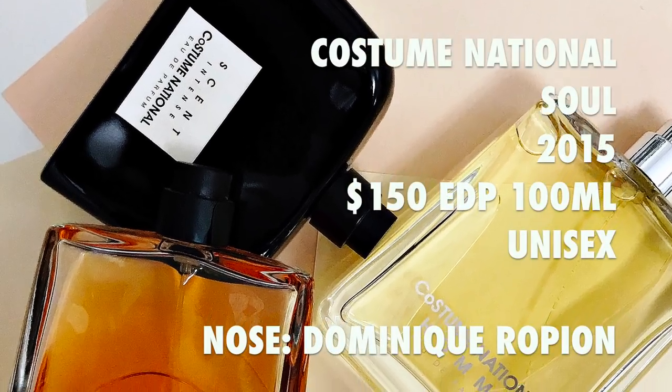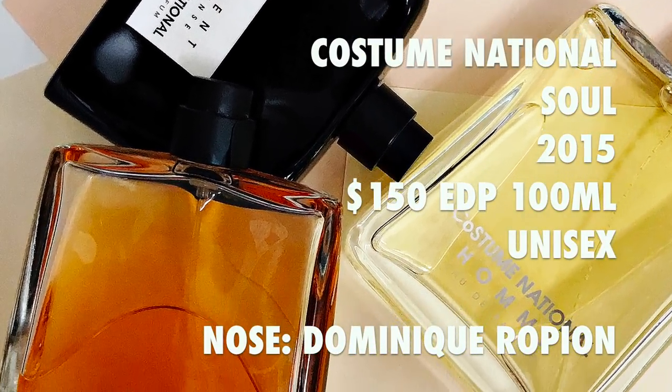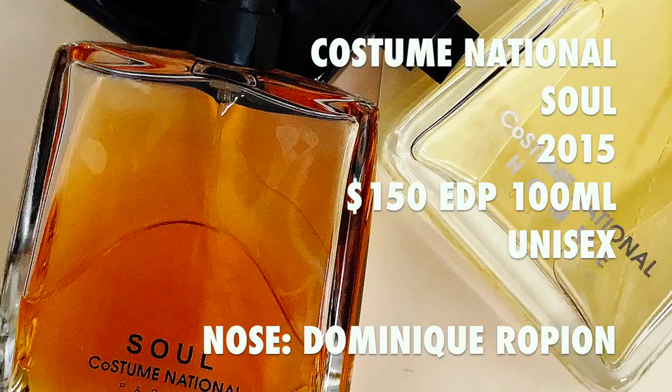But today's video is all about Sol, the fragrance launched in 2015. This is also a Dominic Roppion creation. It goes for $150 for a 100ml in Eau de Parfum concentration and it is a unisex fragrance — whereas Aum is Pour Homme and targeted to men. Sol is a unisex release but to me it actually leans a little bit more masculine.